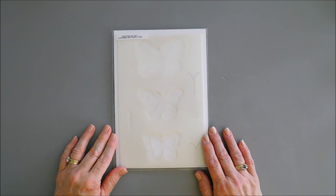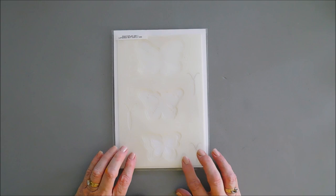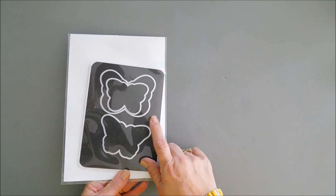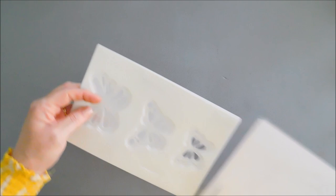Hello everyone, Tina here. I hope your day is going wonderful. Thank you so much for joining me. Today we are going to create a project using the Say It With Stamps layered butterfly six by nine stencil set. There are actually four stencils in here, and there's also a coordinating die set that we're going to be using to cut out our stencil butterfly.